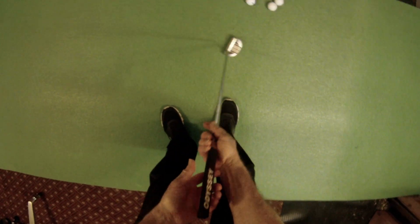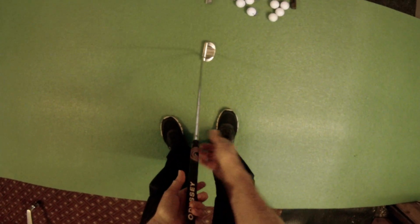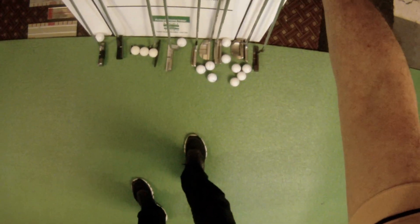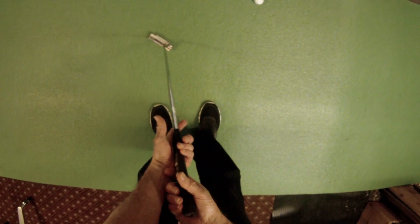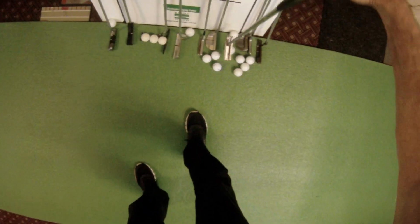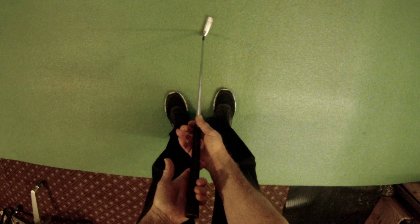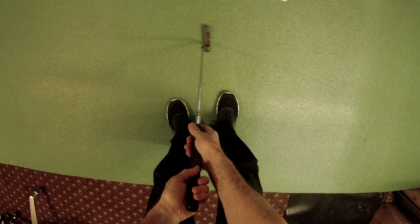This face balanced putter — try to put it in motion and it just wants to open up. We've also got a lefty putter here, which is going to flop open the other way. There's an older flange style putter — those have torque too. Here's another popular style putter, and it also has torque in it.